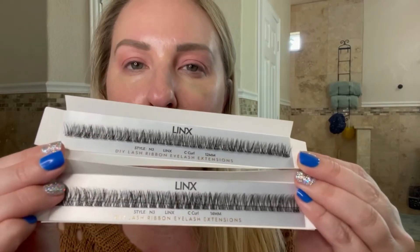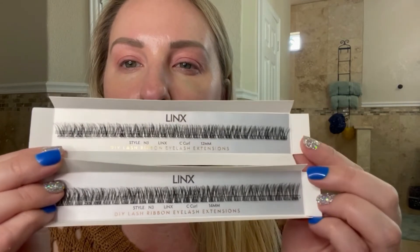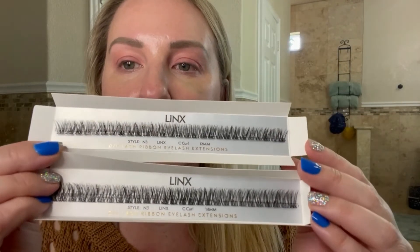Let me open up the 14 ones so you can see the difference between the 12 and 14. The 12 are on the top, 14 are on the bottom. The 14s are definitely a little bit more dramatic. These look a little bit spiky, but I think it's because they're just a little bit longer. What I'm going to do — we'll see how it comes out — is mix styles, which I don't normally do. I like to go right across with the same length, but I'm just trying to branch out.